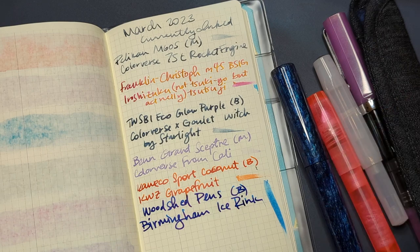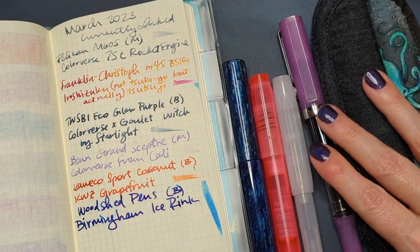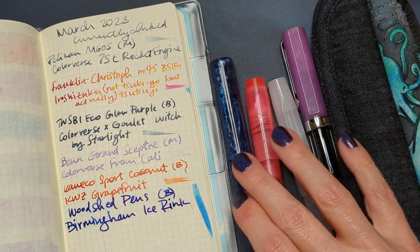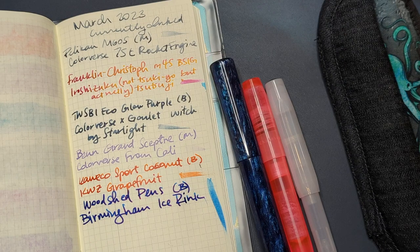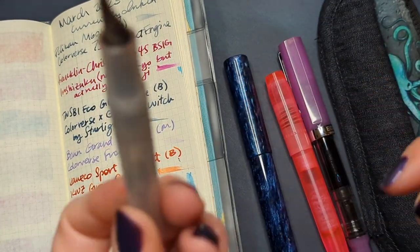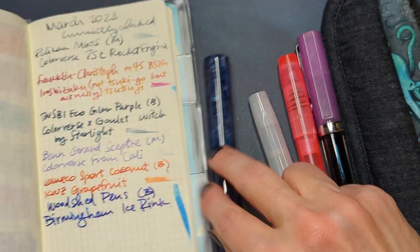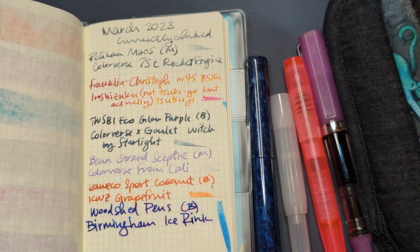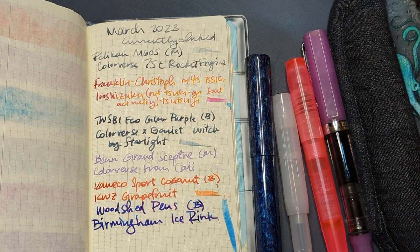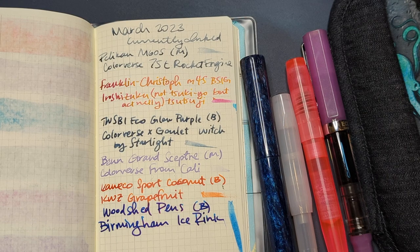So here's my currently inked for March, I think I'm doing pretty well. I have just recently cleaned out a couple of pens. The Franklin-Christoph doesn't have much left in it, and honestly probably the most full of any of these pens is the Kaweco. You know me, I don't require a very full fill. We know what next month is — it's a month with 30 days. I'm going to stop now. Thanks everybody, I hope whenever you're watching this you're having a wonderful day. Take care of yourselves, bye!